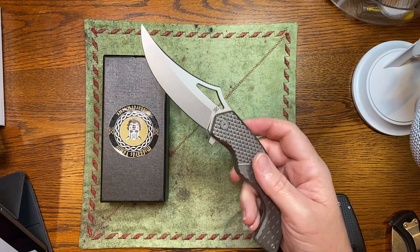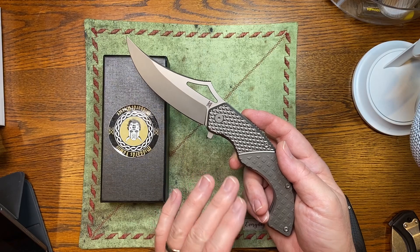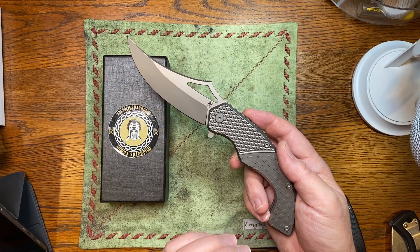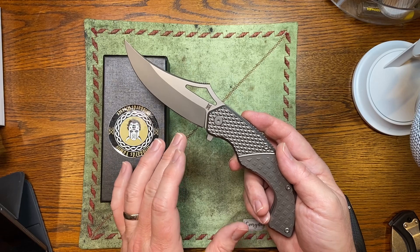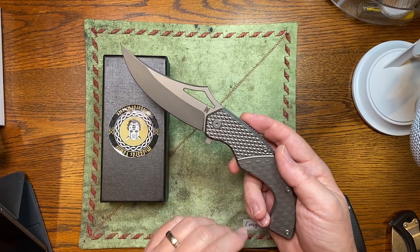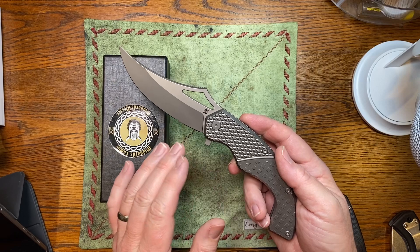This knife is from a German company. They outsource these knives to China, to a company that obviously does amazing work. The steel comes from the USA — this is CPM D2 by Crucible. Outstanding steel. Not on par with M390, but for the price of these knives, it's a great steel.